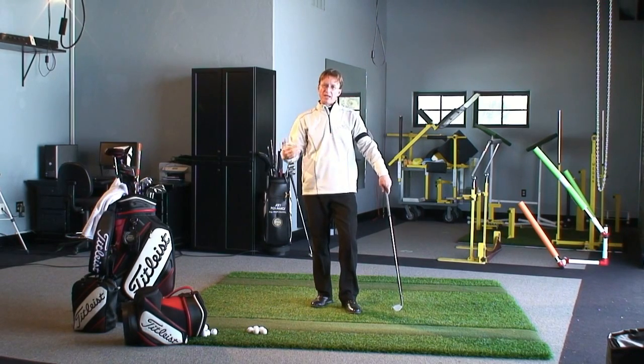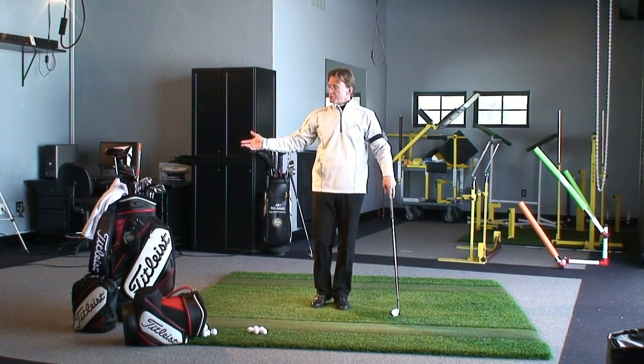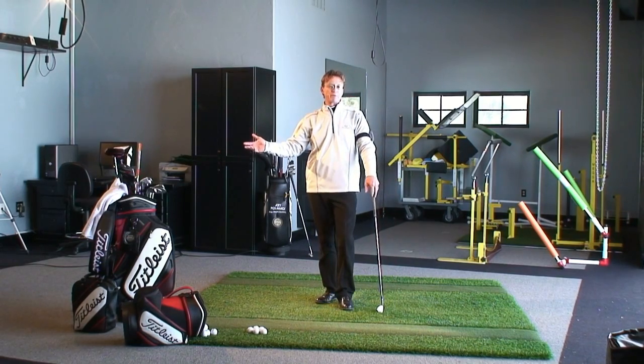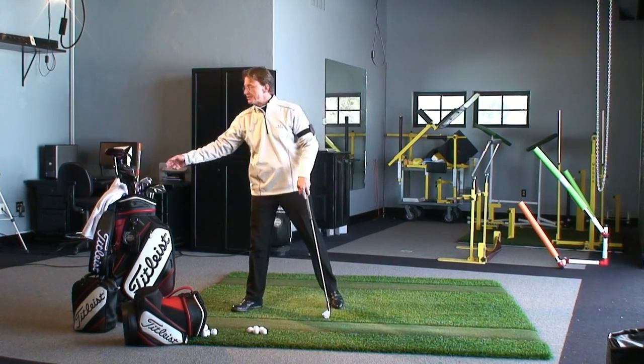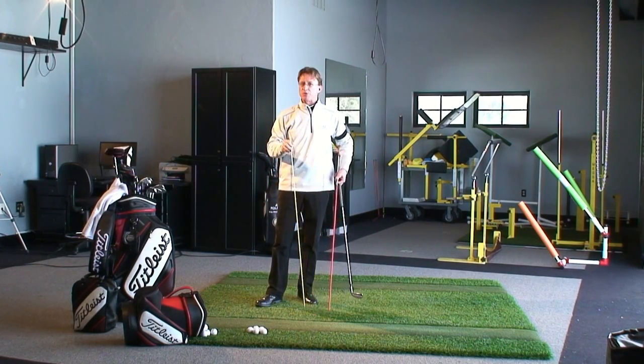They don't have parallel lines seen or visualized very well. If you go to a tour event, you're always going to see a touring professional use some sort of alignment feature. I'm going to use a couple of sticks that are very readily available on the market today.